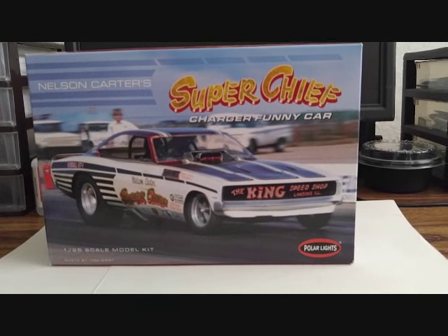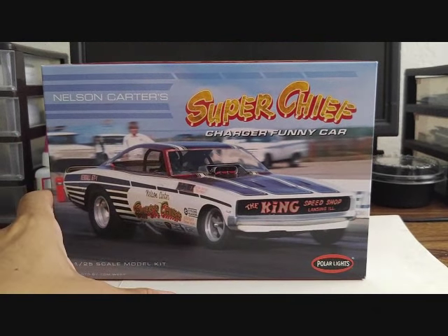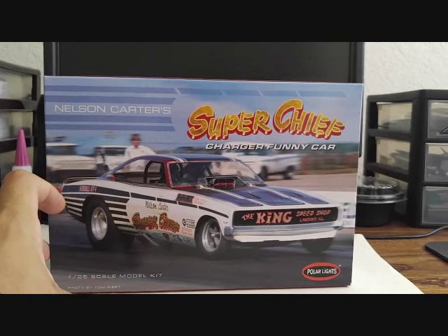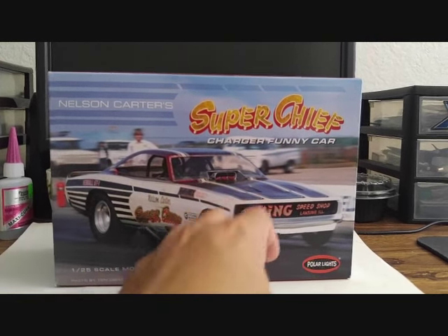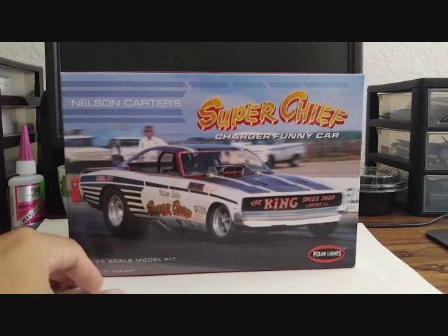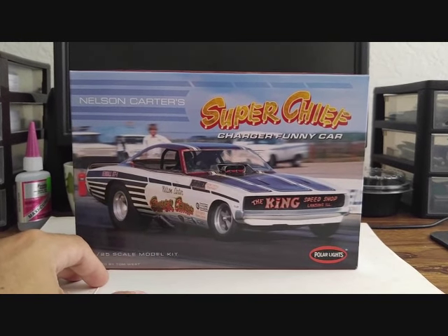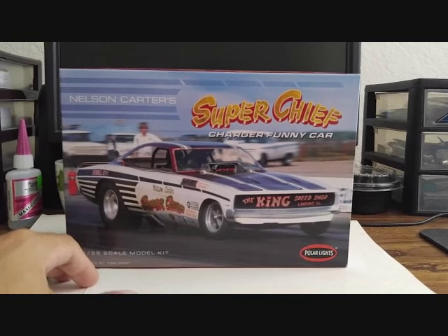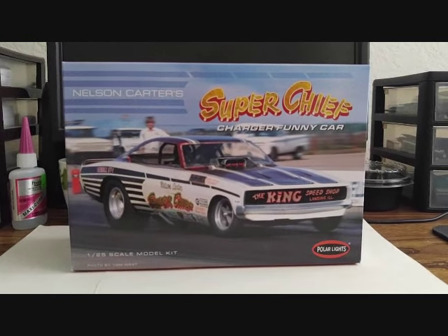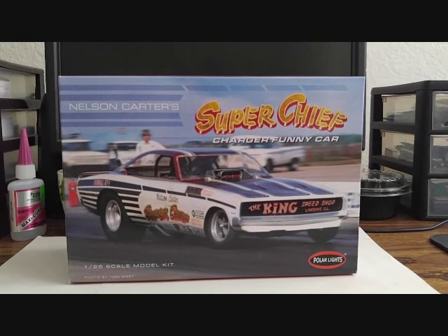I don't know how much this kit goes for — you guys can Google search it — because I won this at the model contest back in September for my '65 Chevelle Gasser, so I was pretty stoked. After reviewing everything in this kit, on a scale of 1 through 10 I was going to give it an 8, but I'm going to give it an even 6, because this has the potential of being a much better, much better molded kit with a few things updated.